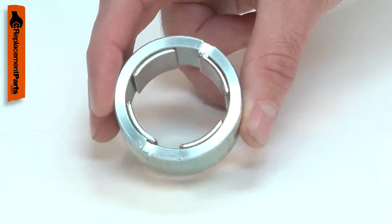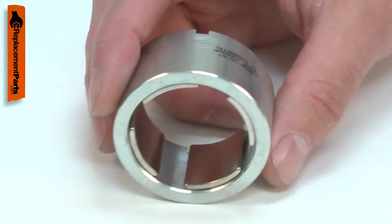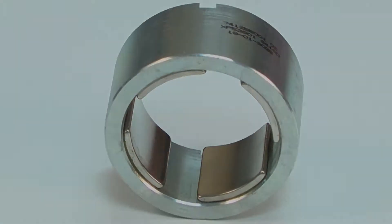Most problems with the field are the result of accidental damage. If the tool takes a long fall, the magnets can crack or shift. Replacing the field is a repair that you can do yourself, and I'm going to show you how.